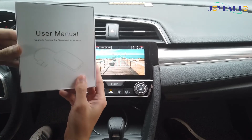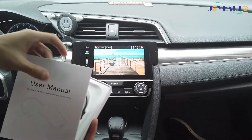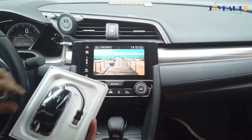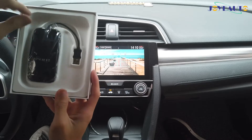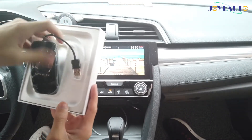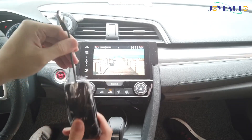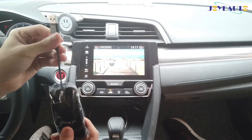So when you open the package, you'll see a user manual in both English and Chinese. And you see our product in a plastic film — you just take it out and plug it into your USB port that you use for wired CarPlay.